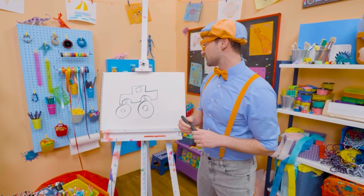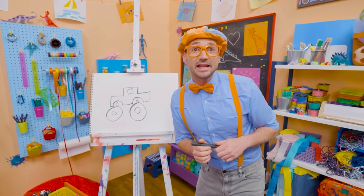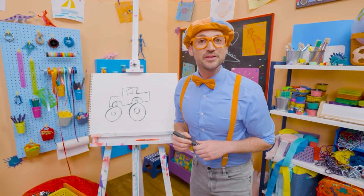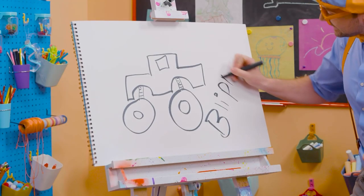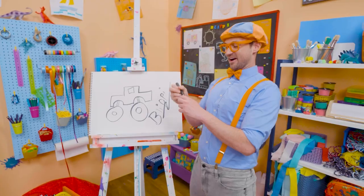Well, if you want to draw some more with me, all you have to do is search for my name! Will you spell my name with me? Yeah! B-L-I-P-P-I! Blippi! All right! See you again!